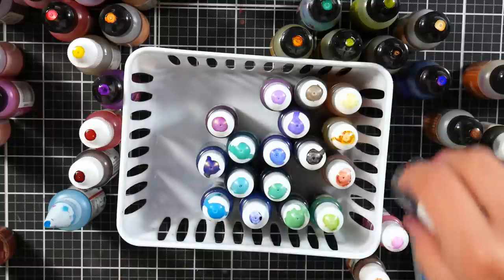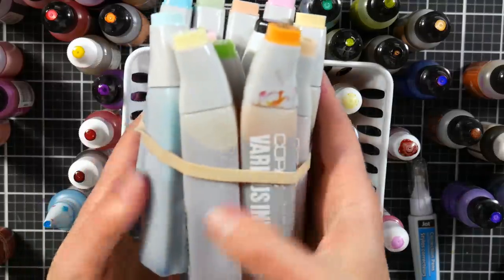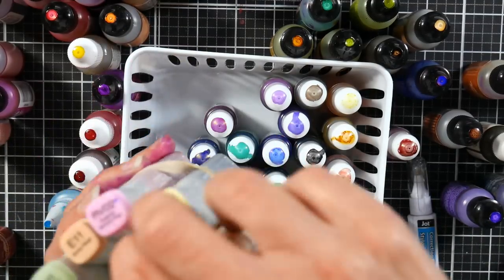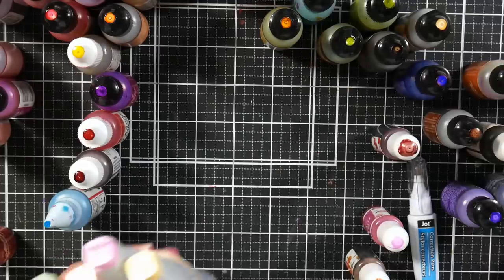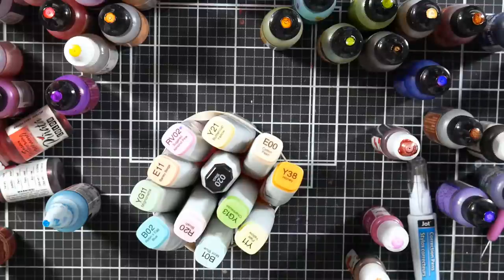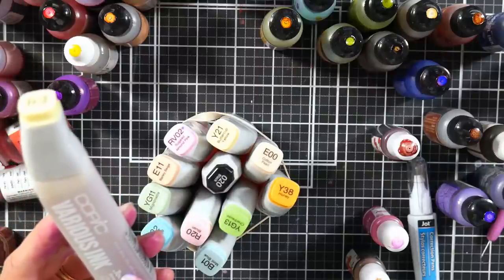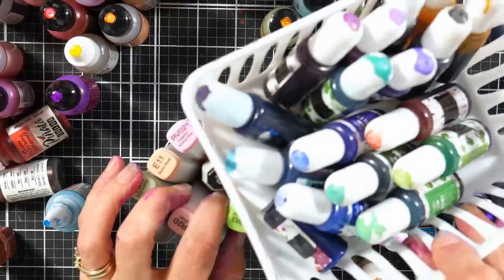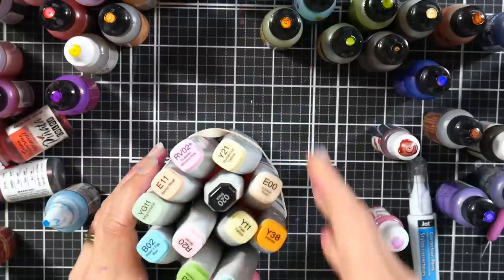Another way I get alcohol inks is by buying reinkers — marker refills. I've got some Copic refills and a Blick refill. My Copic refills were about $5 each at Scrapbook Pal, and the Blick refill was about $3.75 or $4. I was very disappointed to learn that Copic has reduced the size of their refills from 25 milliliters to 12 milliliters and kept the price the same. That's actually why I bought these — I wanted to figure out a good method for mixing your own ink colors to refill markers.